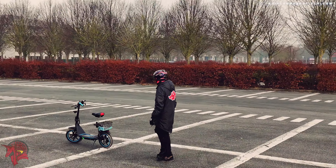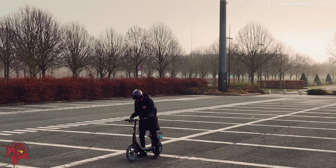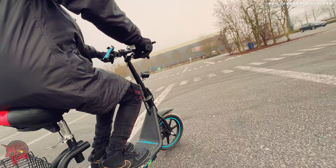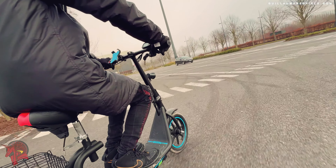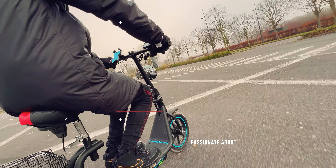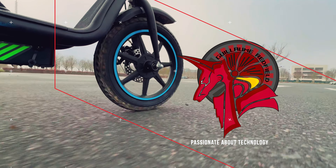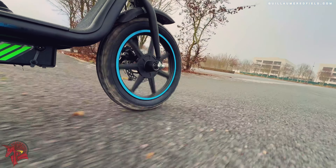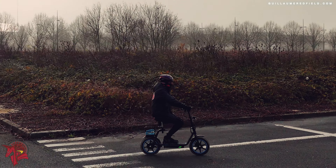Hi everyone. The scooter I have in my hands today is the 2023 Bogust M5 Elite, a hybrid model that combines the advantages of a scooter and a bicycle. It is a high-end electric scooter that offers great performance and interesting features. This scooter is an excellent option for urban commuting thanks to its power, range, and it also has a seat and a rear basket, making it more comfortable and practical for longer rides.